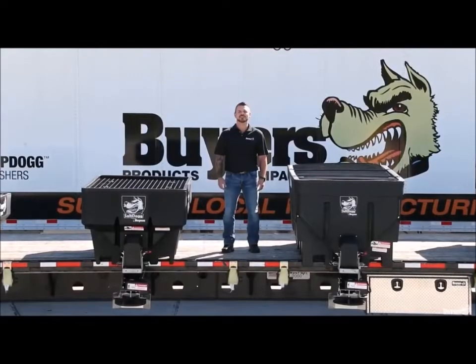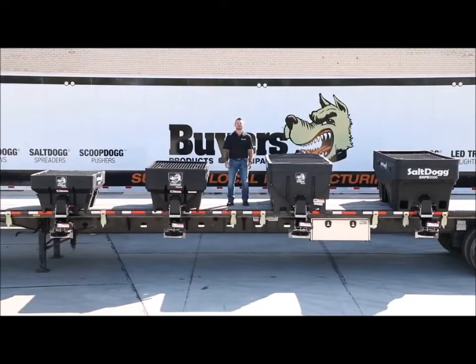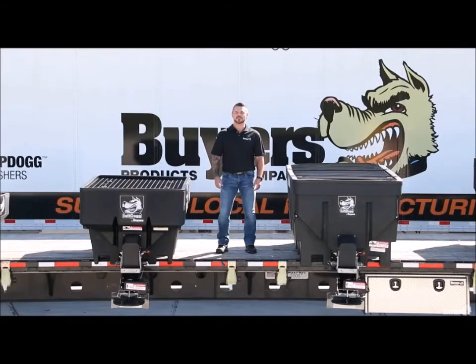Hey, I'm Steve. Today we're checking out the SaltDog SHPE series of spreaders from Byers Products. The SHPE is available in four sizes to accommodate vehicles from UTVs to 1-ton pickups. Capacities range from 0.75 cubic yards to 2 cubic yards. They can spread bulk salt or a 50-50 salt sand mix. All sizes are available with extended chutes to accommodate taller vehicles.